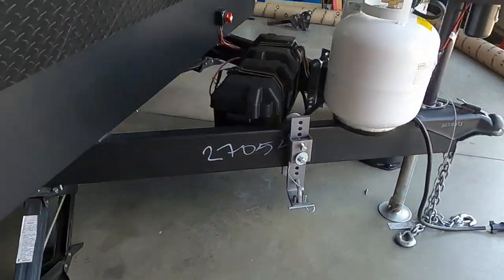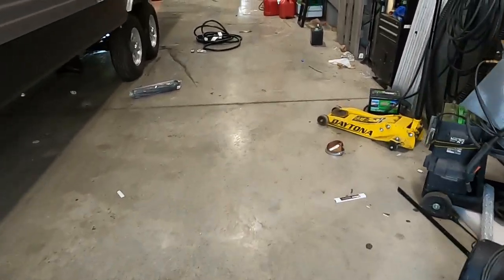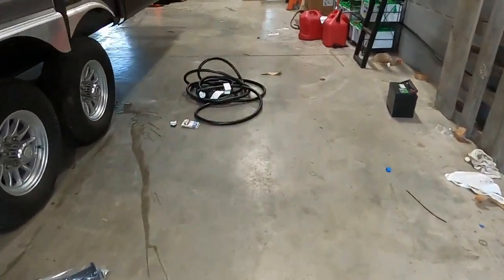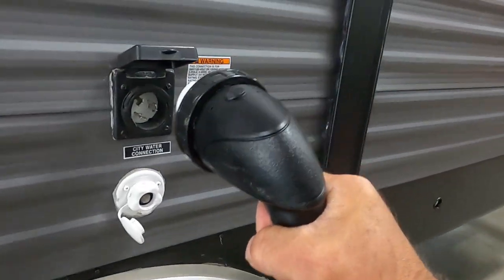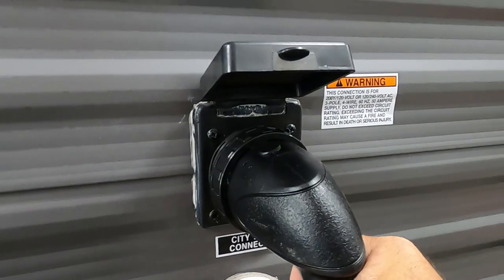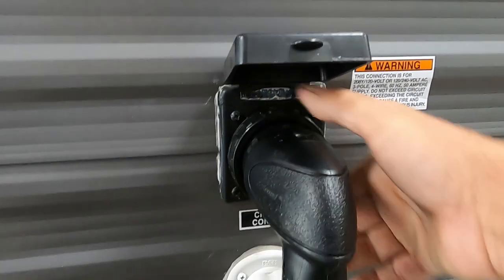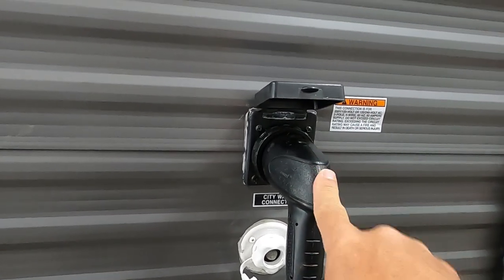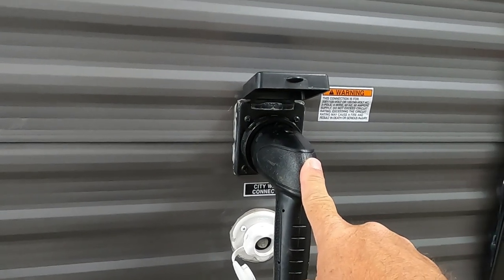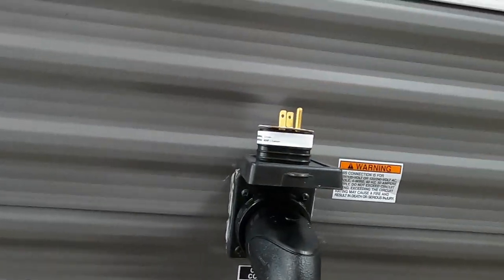Get all four of those down and we can hook up our power and water. There's a big long 50 amp cord with a pistol grip. Put it in at 11 o'clock and turn it to noon, then put your black washer on. At the end of this 50 amp cord you'll have a 50-to-30 amp dog bone that comes in your convenience pack, as well as a 30-to-15 amp reducer if you need to plug into a 110.